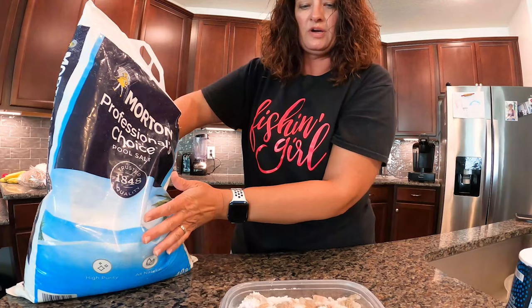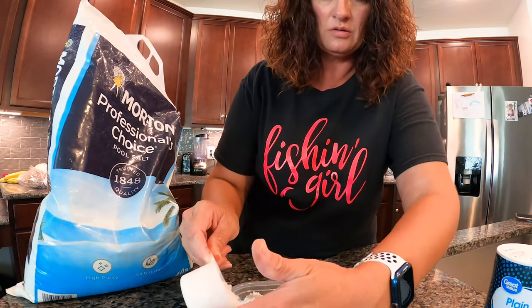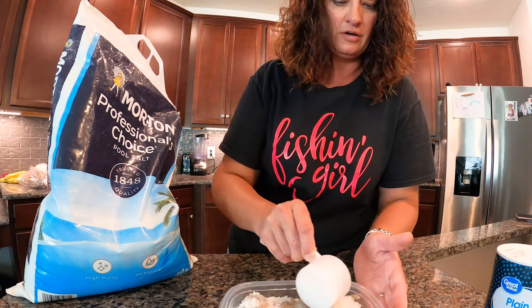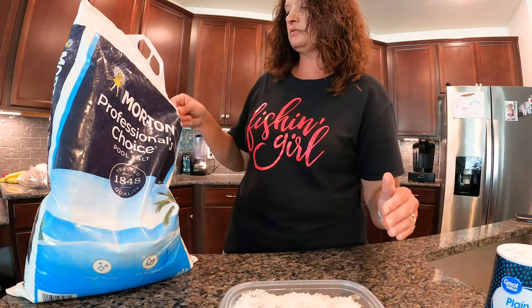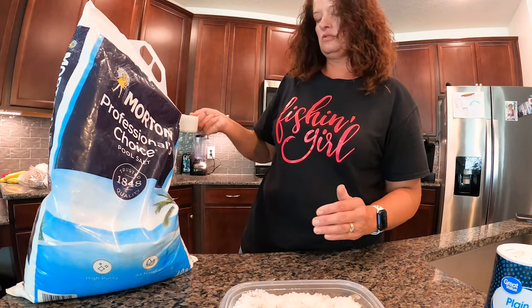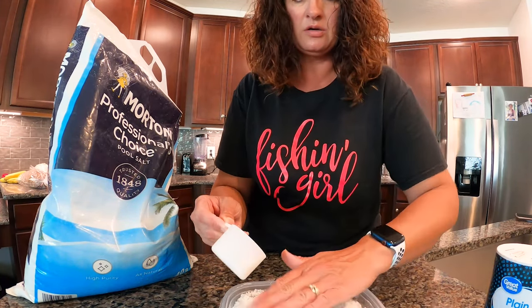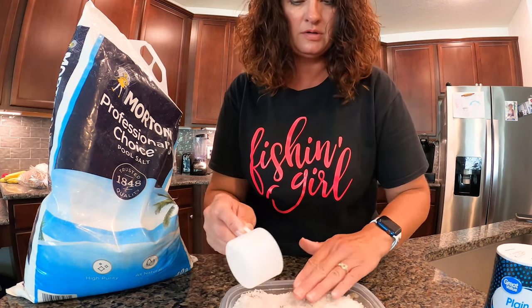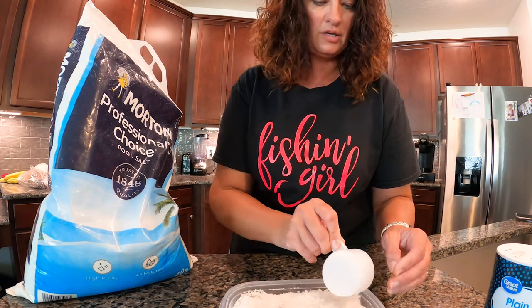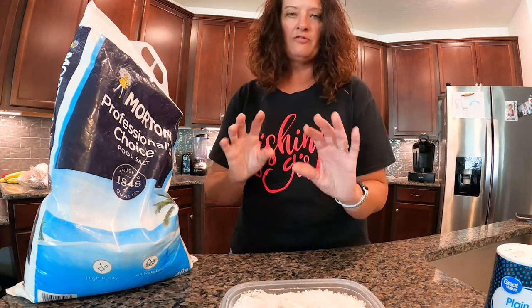I ran out of the plain salt, so to finish this off I'm just going to cover it with a layer of pool salt. Now I've tried to use just pool salt for salting shrimp and that did not work at all — they didn't cure. So as soon as I get more plain salt, you can actually take the salt out and put fresh salt in. I don't usually have to do that unless they get too wet and saturate too much.